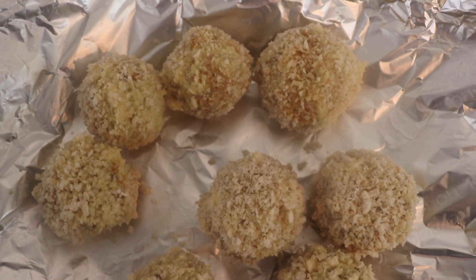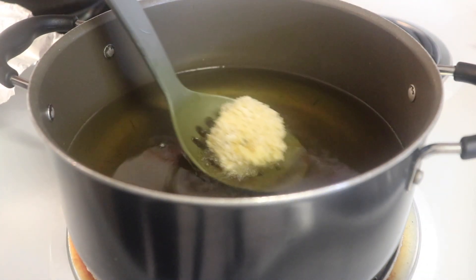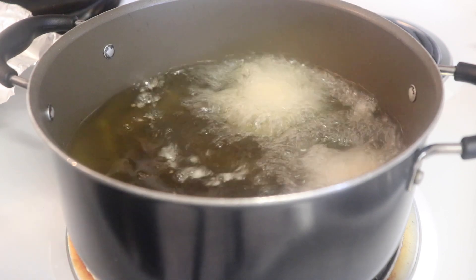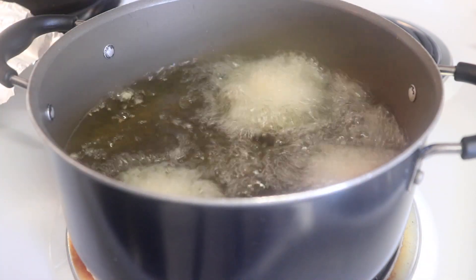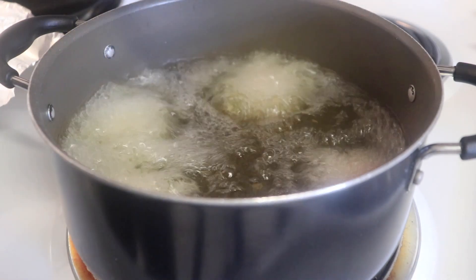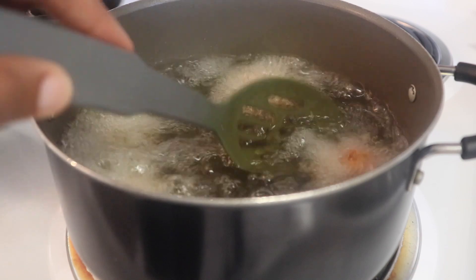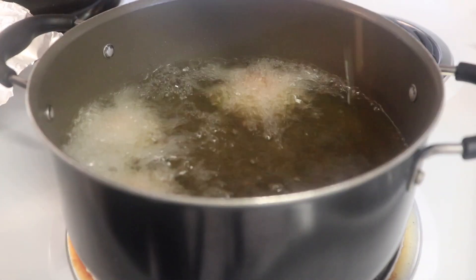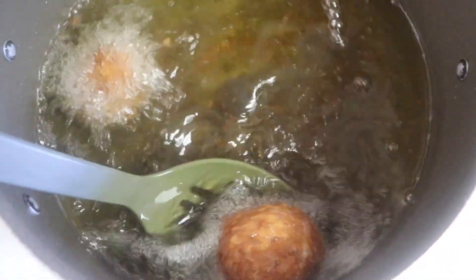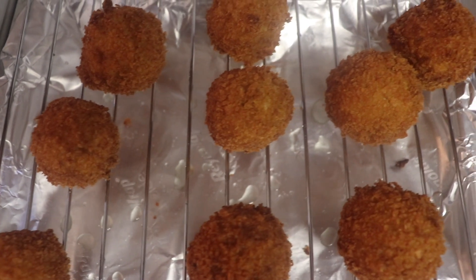Your oil should be heated and ready. Very carefully lower the croquette balls into the hot oil using a spoon. Fry them until they get a nice golden brown color — just a few seconds, you don't want to over-fry. Once they're the right color, remove them and set them on a rack to cool and drain off some of the oil.